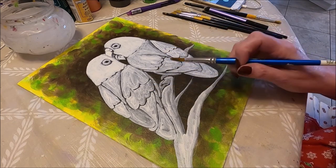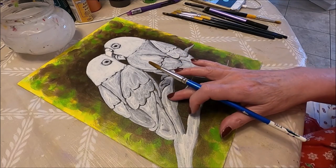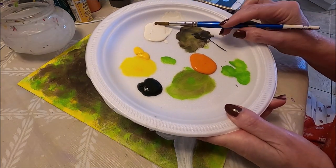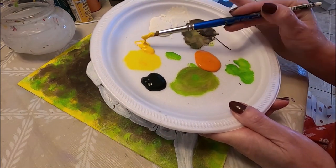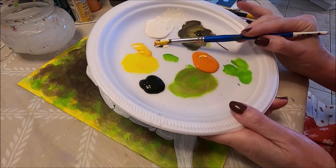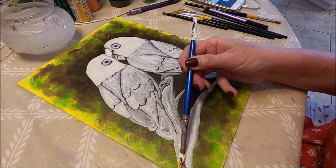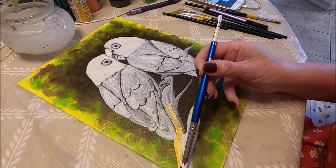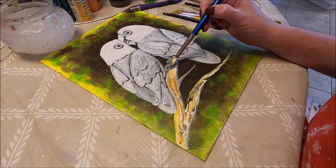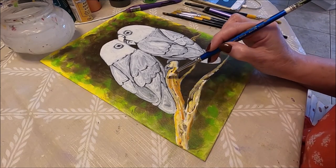While my birds dry I'm going to do the branch, because the branch was the first thing I painted white so it's dry by now. To do the branch I'm going to use just an old round brush and pick up some white, some yellow, some brown, a little bit of orange. I'm going to start applying it a little bit messily like this to create the effect of a branch.